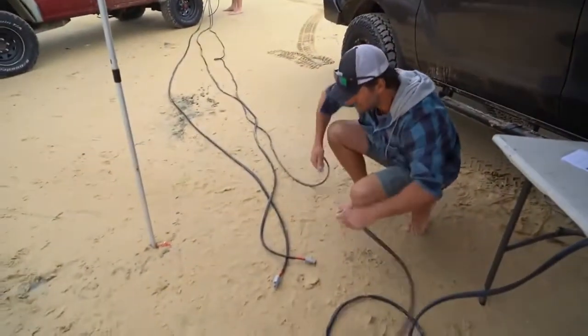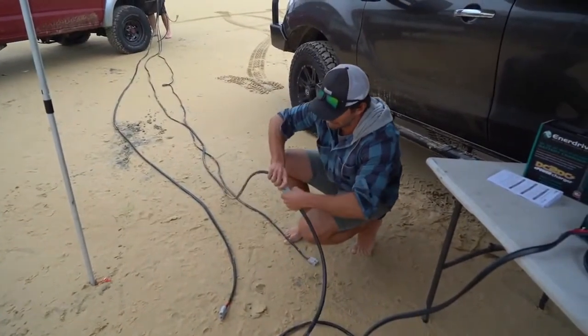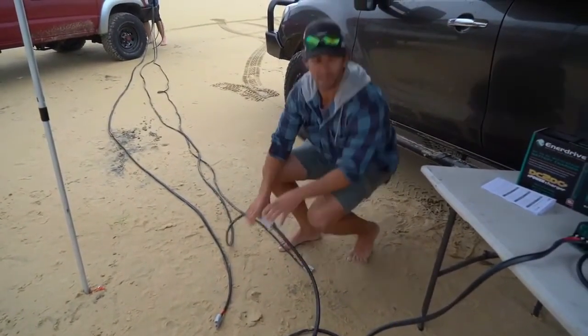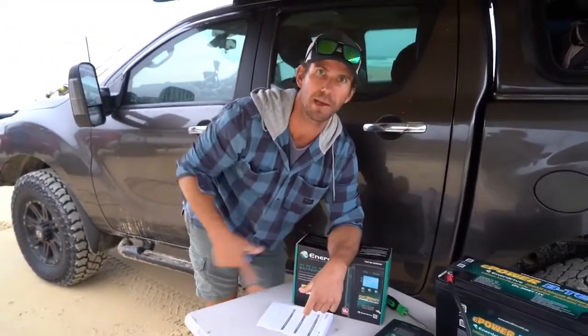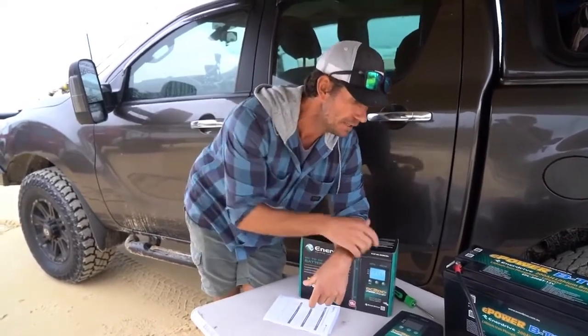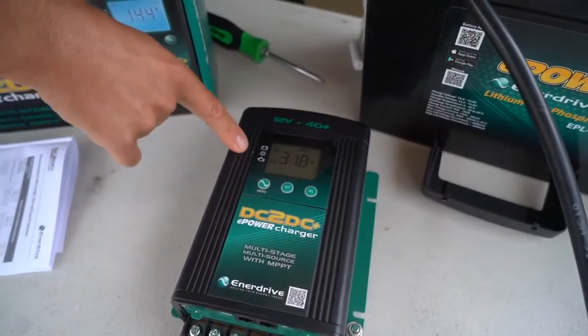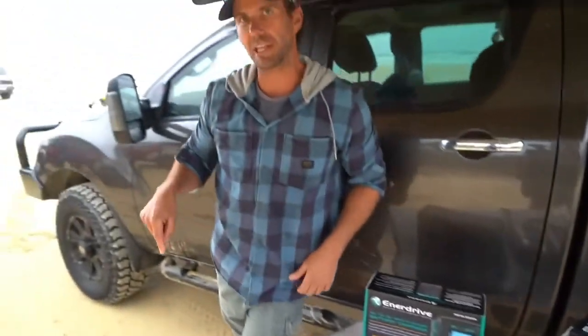We'll run it onto the 10mm cable. With these units it takes a few seconds — once you change power source it'll run through its little program before it starts charging. There you go: with the 10mm cable it's nearly 32 amps just at idle. We'll switch again and run the big 16mm cable.